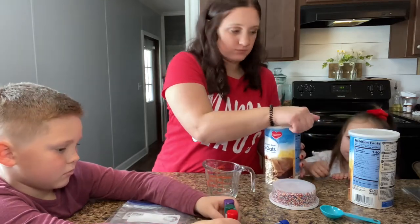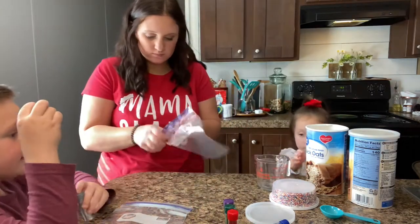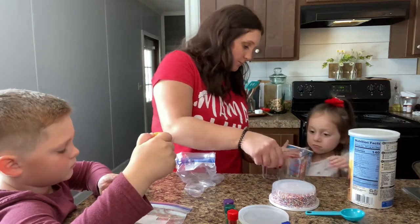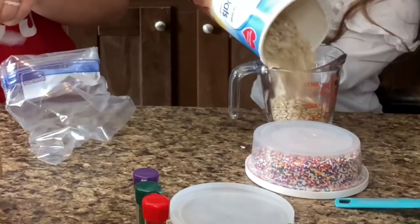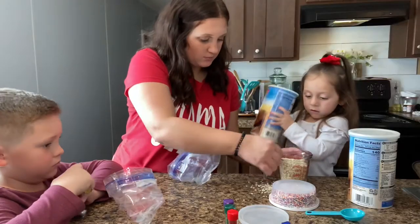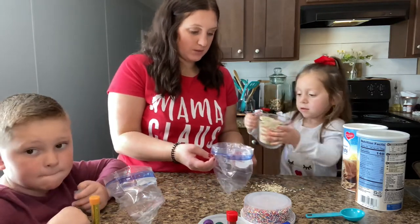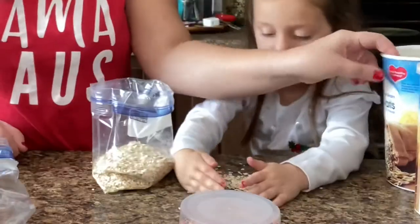Okay, so this is what we're going to do — pour this in here. Just pour it in here, that's the first thing, all the way to the top. Good job, put it down. Okay, wait, and then pour this in here. Slowly — great job. Bobby's going to take this now, and then this.